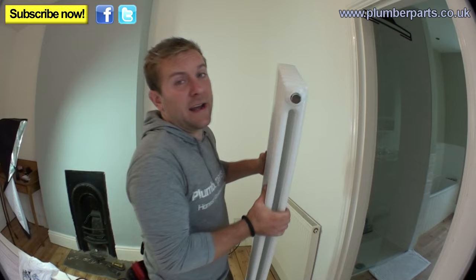What we're going to do is show you how to fit and hang this column radiator we've got here. Column radiators are usually heavy. They're lovely to look at. Their convection is poor, really, but they're much more of a modern aesthetic thing to have in your house.